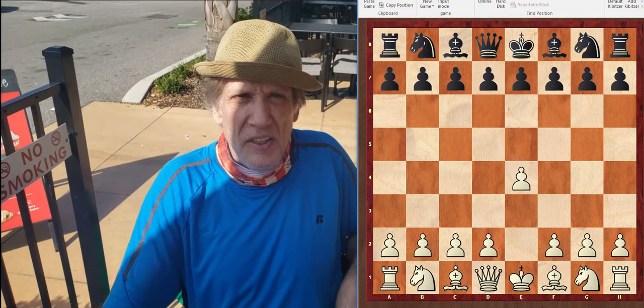Hi everyone, this is Coach Mike and we're going to do an introductory lesson on the Open Ruy Lopez.